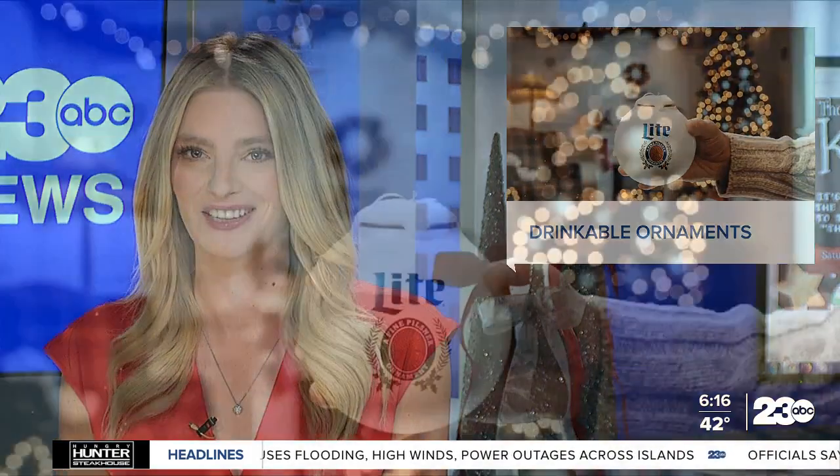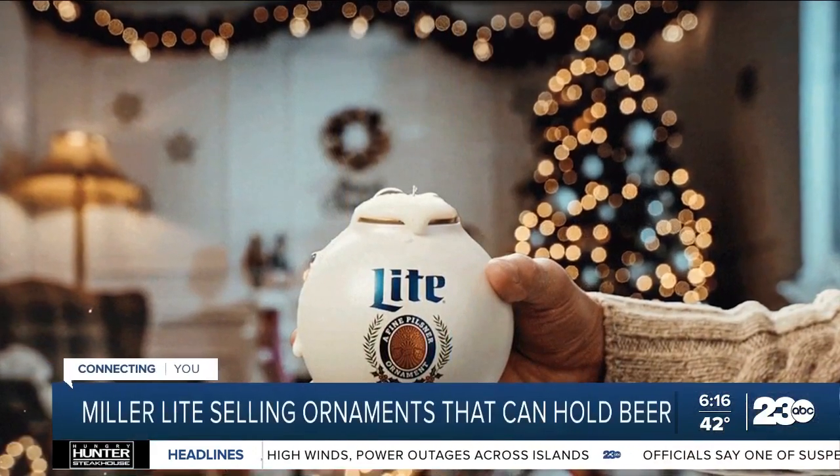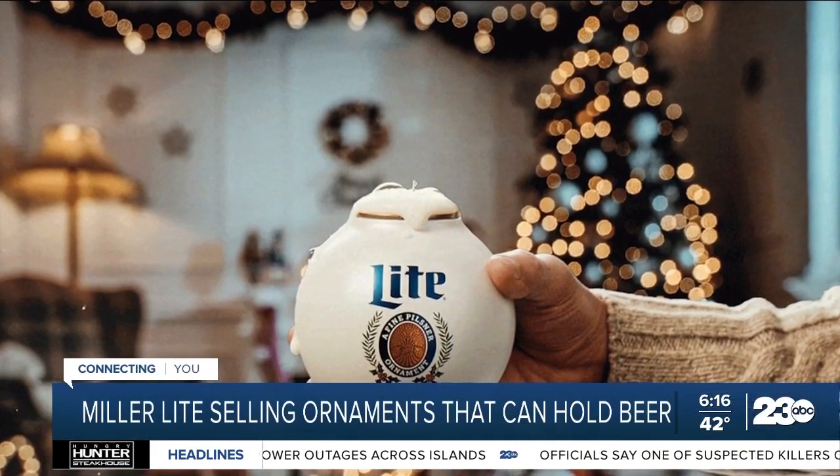Christmas time is turning into Miller time. The beer company is taking Christmas to the next level with drinkable ornaments. Fans of Miller Lite can now take a sip of an ice cold beer in their new beer moments.